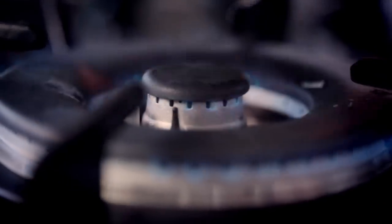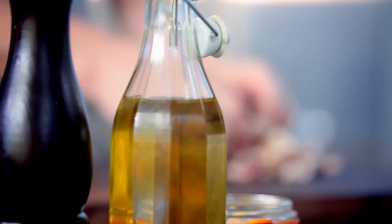A calm kitchen is an efficient and effective kitchen. The less stressed you are, the better the food you'll produce. So whenever you can, get ahead with your cooking. Here are three of my favorite recipes that can be made beforehand and whose flavor improves over time.